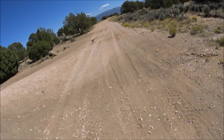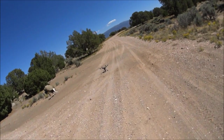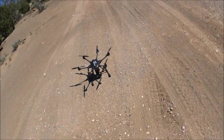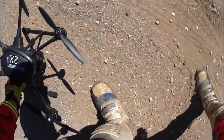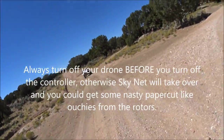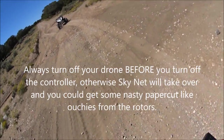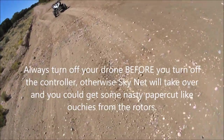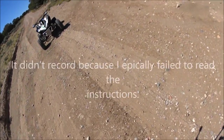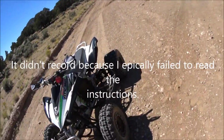That was absolutely amazing to me. I've never seen anything like that in my entire life — absolutely incredible! That was fantastic. I don't know if the video onboard the aircraft itself is actually recording. I sure hope so, because that was pretty darn cool.